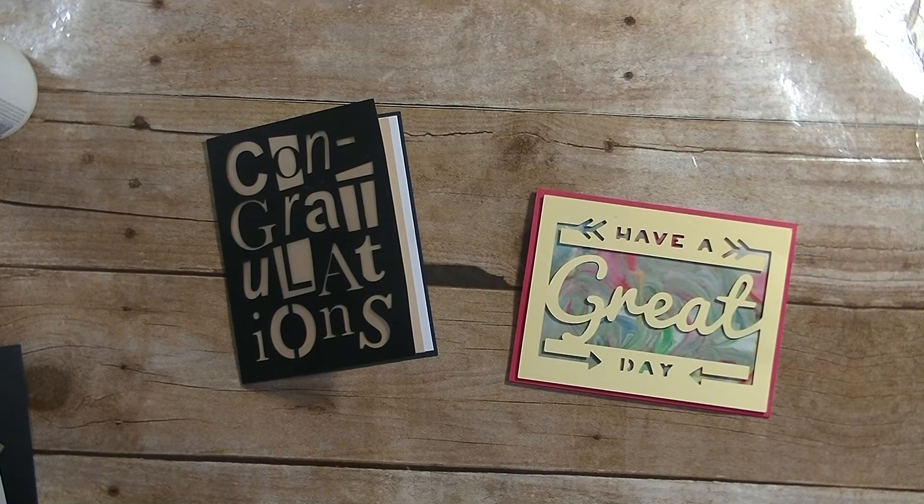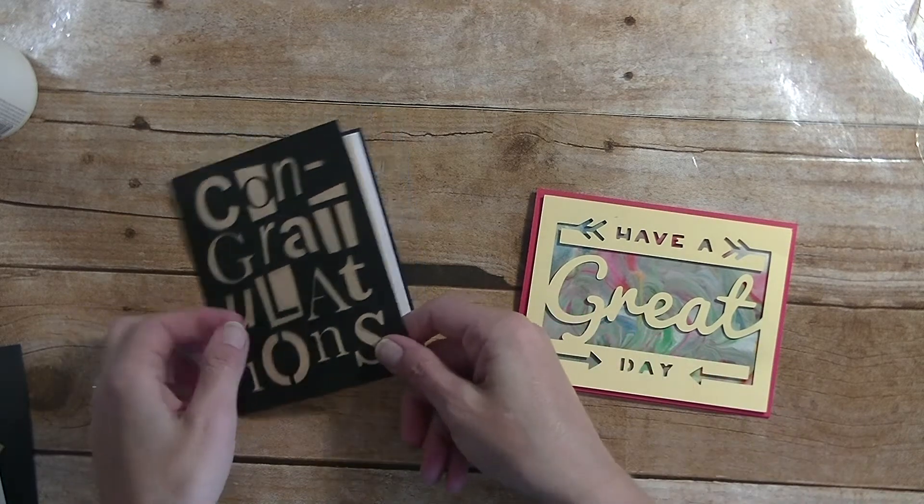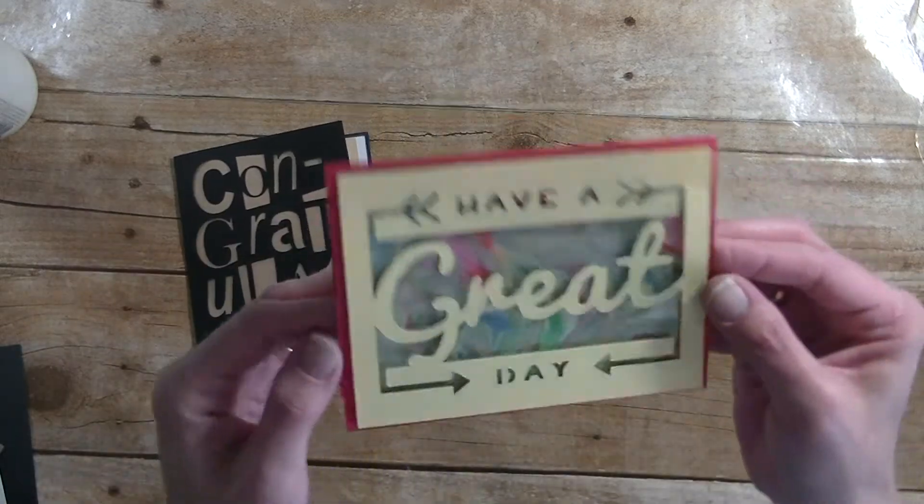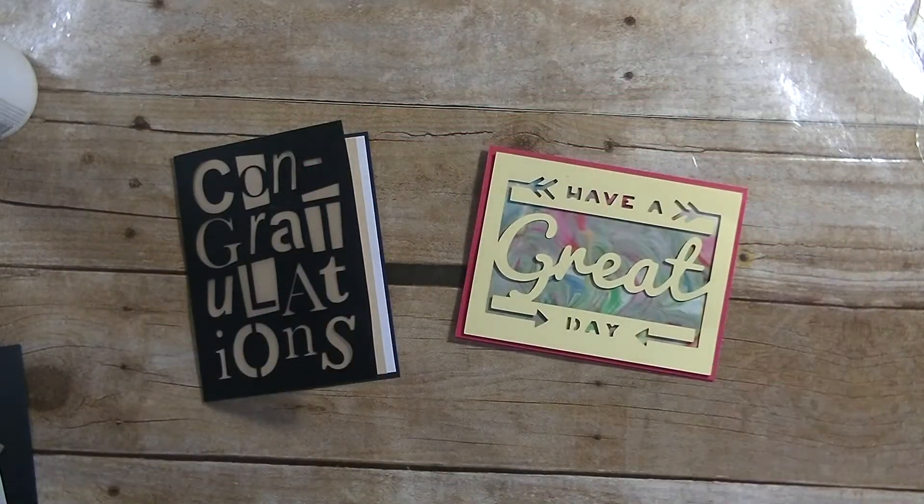Hey guys, it's me Stace. I am back today with two more cards in our Simple Everyday Cricut Cartridge series. Today we are making a congratulations card and a have a great day card. Let's go to the computer and we will get started.